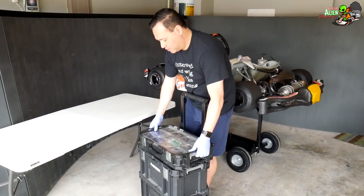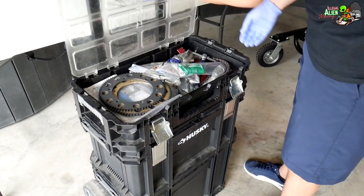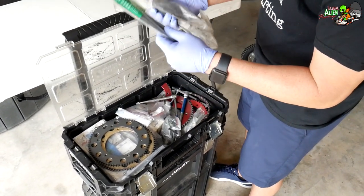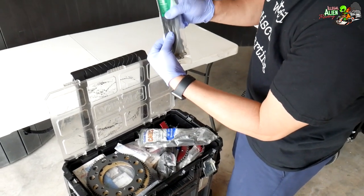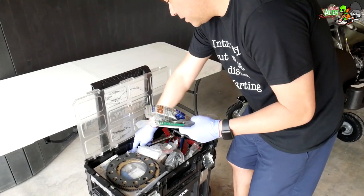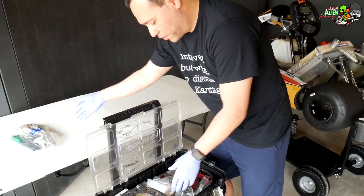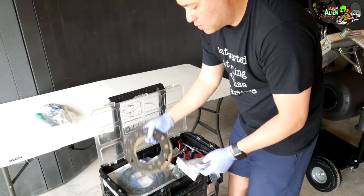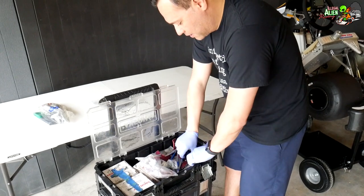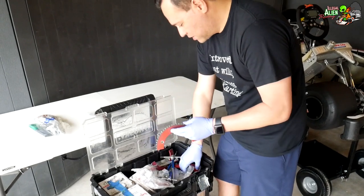In the top section I've got zip ties in different thicknesses — you're going to need some of the fatter ones and some of the smaller ones. Zip ties are really important when you're out here karting. I've also got some sprockets for my 100cc kart, and some spare LO206 sprockets.